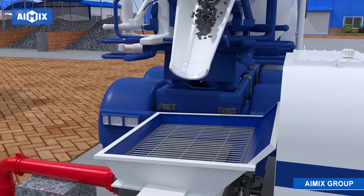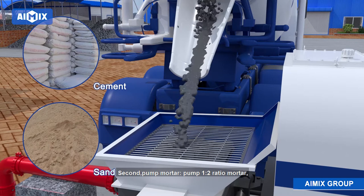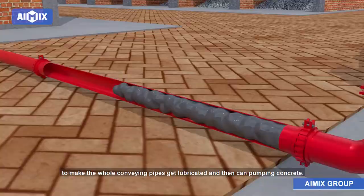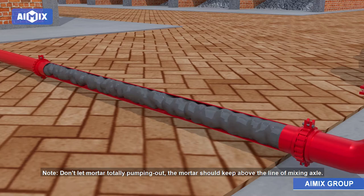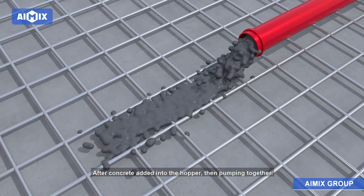Second, pump mortar. First, pump 1:2 ratio mortar to make the whole conveying pipes get lubricated, and then pump concrete. Don't let the mortar totally pump out — the mortar should keep above the line of the mixing axle. After concrete is added into the hopper, then pump together.